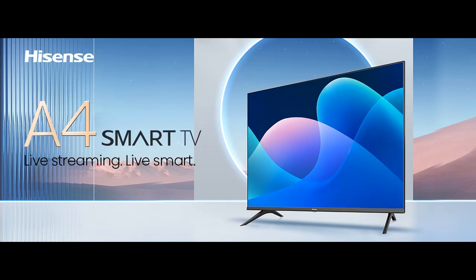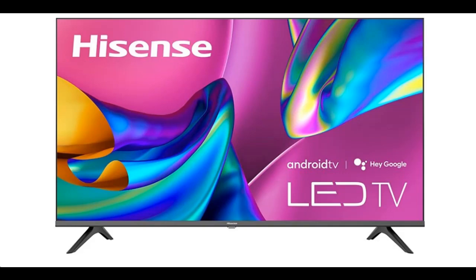Introducing the Hisense 40A4H, a 2022 new model from the Hisense A4 Series. This 40-inch FHD Smart Android TV features DTS Virtual X, Game and Sports Modes, Chromecast Built-in, and Alexa Compatibility.